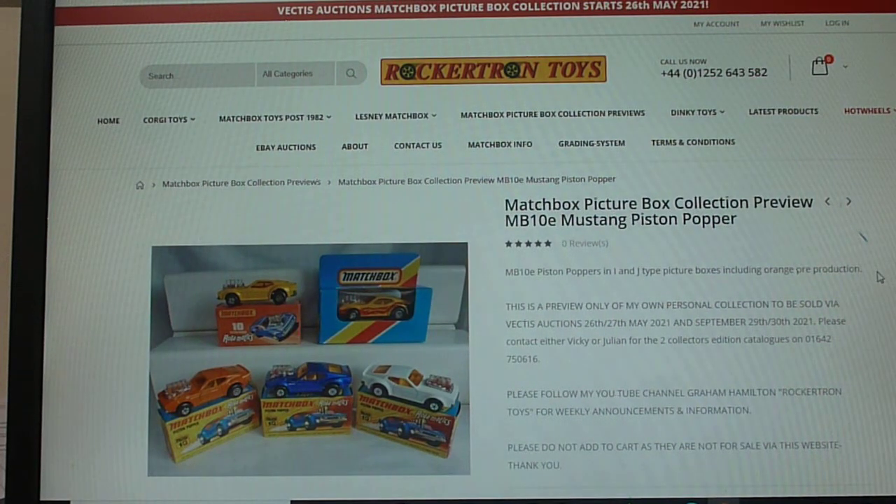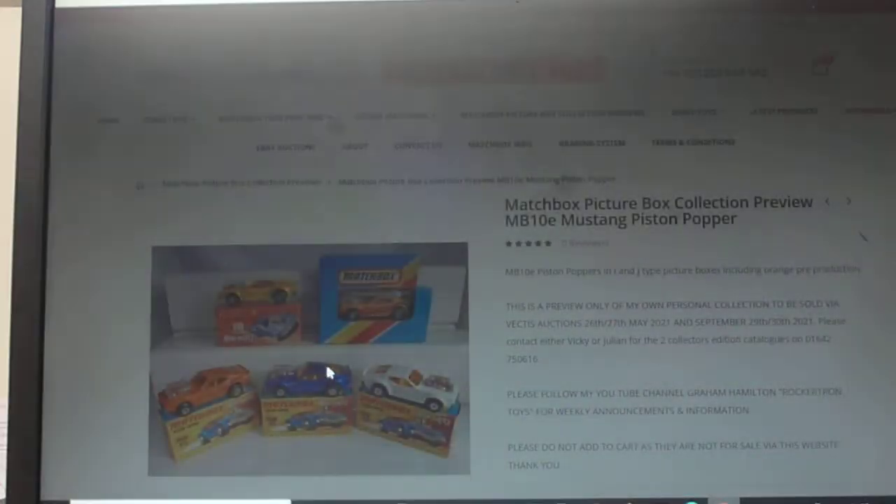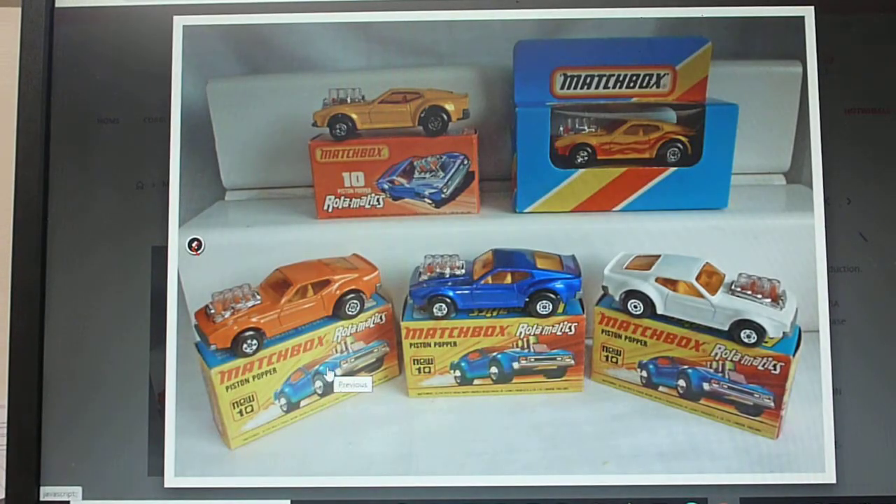Good afternoon. I'm going to talk about the number 10e, the fifth model in the 1-75 range — the Piston Popper, or Mustang Piston Popper, because it's essentially a Mustang fastback. I think this is a great model. This is my period — I love anything muscle car, big engine cars, that sort of thing — so this is a particular favorite of mine. The three box styles you'll see here: the early i-box.